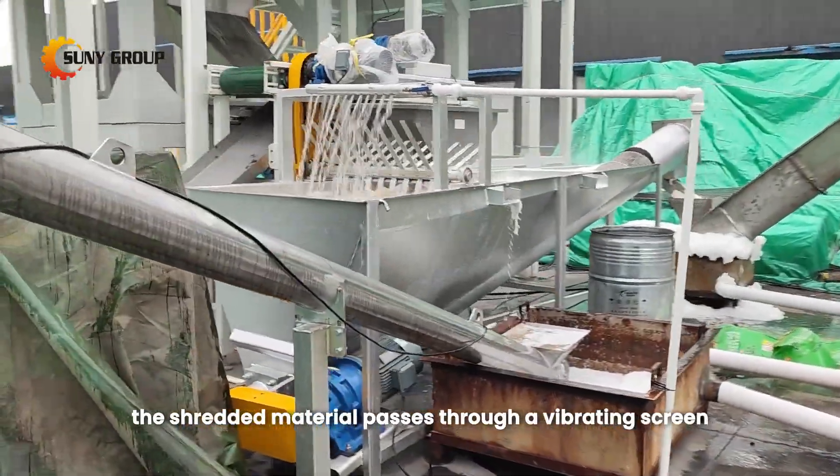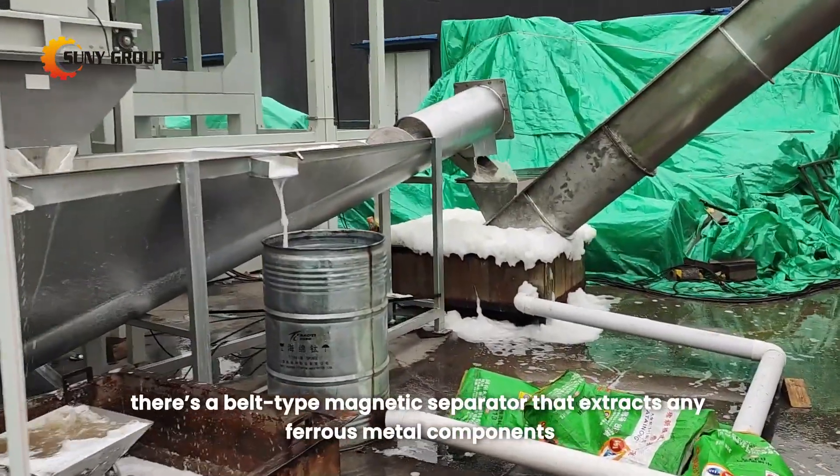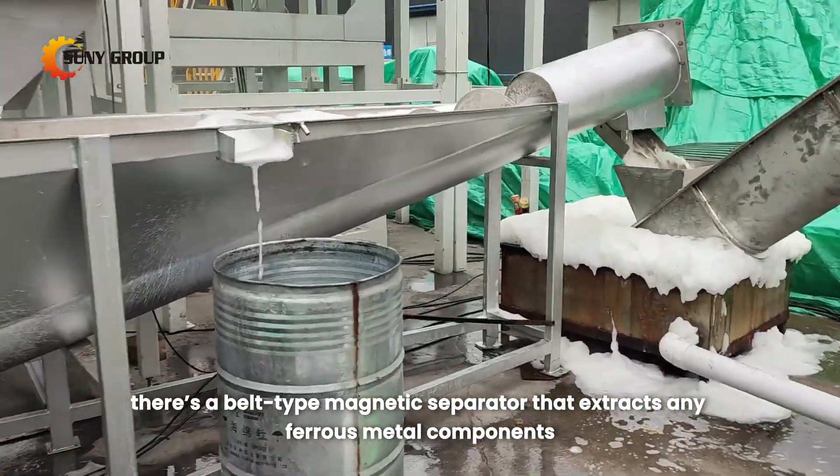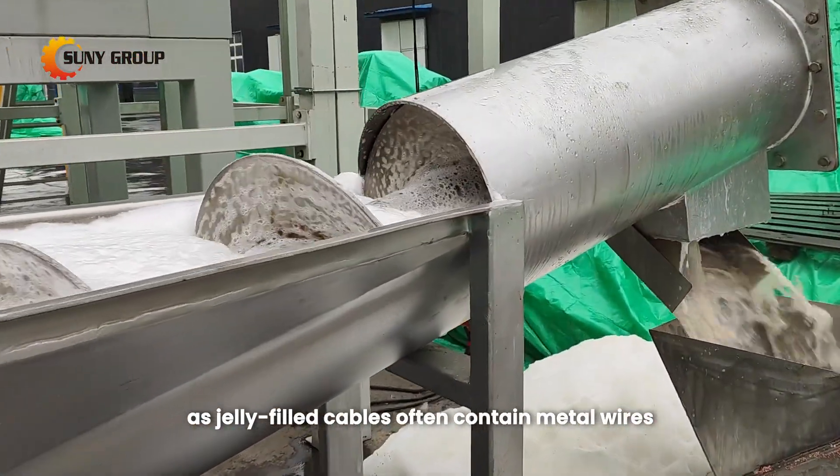Next, the shredded material passes through a vibrating screen. On top of this screen, there's a belt-type magnetic separator that extracts any ferrous metal components, as jelly-filled cables often contain metal wires.